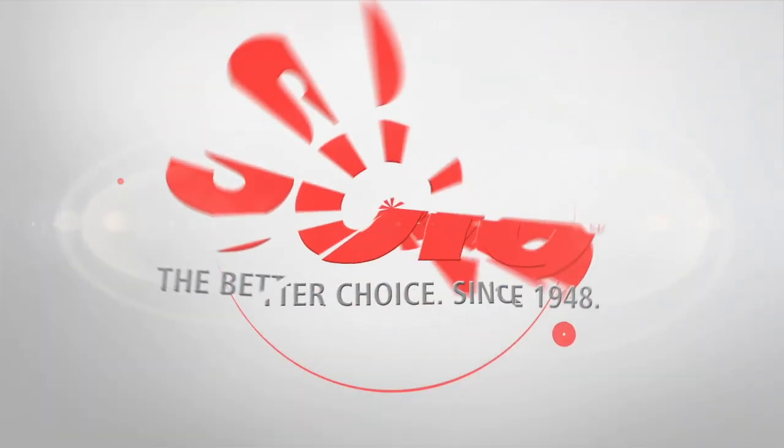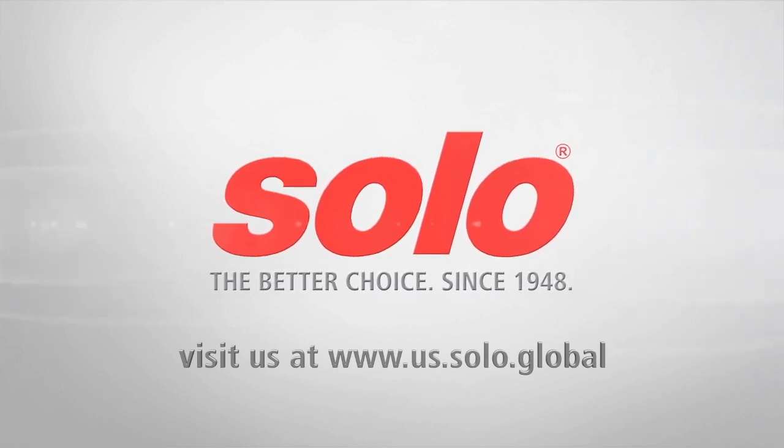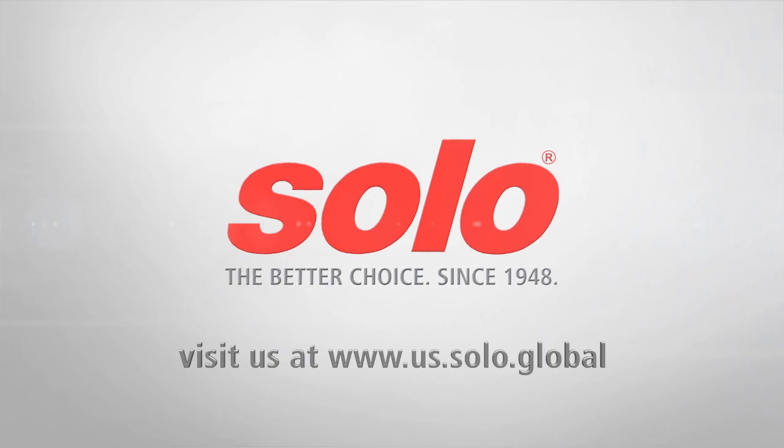Trusted by both garden enthusiasts and industry professionals, all new Solo sprayers continue the tradition of premium performance and reliability.